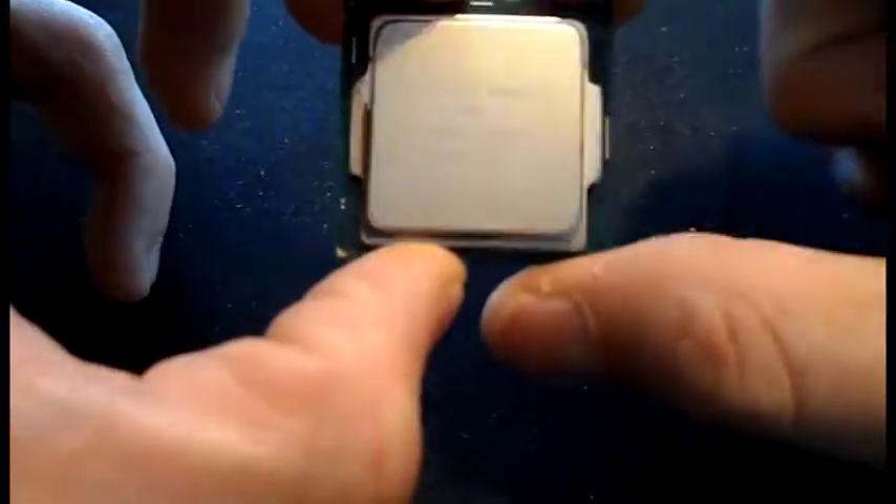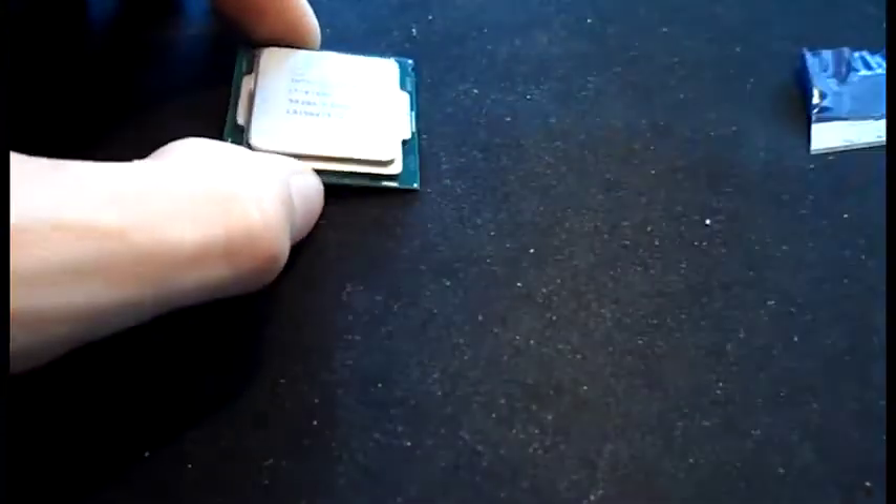Today we are going to be delidding our 6700K. It's running 10 degrees hot on one core, and to solve that we're going to delid it and replace the thermal interface with this stuff from Cool Laboratories called Liquid Ultra. It will do a great job of lowering our temperatures.